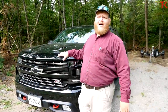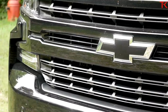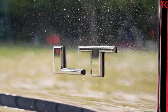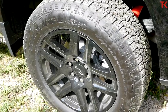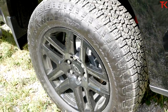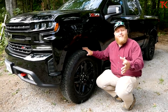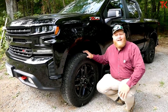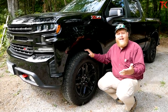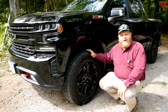This is the LT Trail Boss with the midnight edition package so it's all blacked out — black badges, the black bowtie, black aluminum wheels. Interesting on the tires: this is a set of Goodyear Trail Runner ATs. On the Trail Boss you normally get Goodyear Wranglers, but with the midnight package you get these Trail Runner ATs, so you actually have the less aggressive off-road tire. If you're ordering a truck like this, it's worth paying attention to which tire you're going to end up getting.